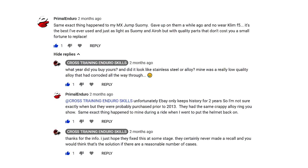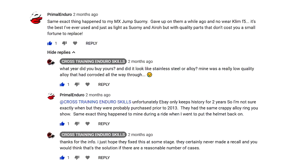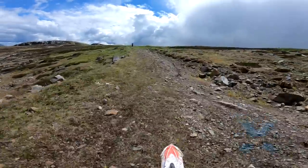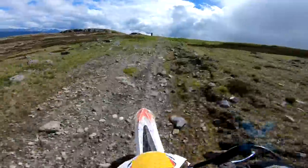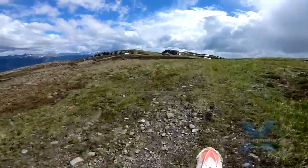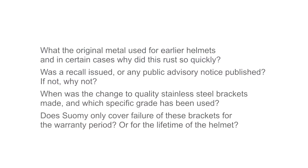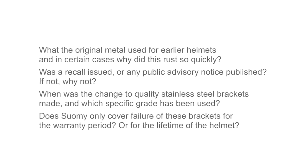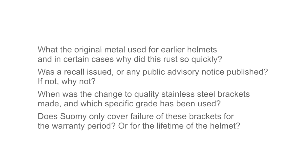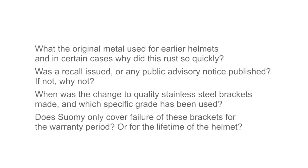A major US dealer for Suomi offered to send me a helmet for testing. The plan was to apply a saline solution to the brackets, use the helmet for a few months, and see if they corroded or not. Unfortunately, the helmet never arrived. I emailed Suomi head office these questions, and the US dealer also chased them up twice, but unfortunately I never received an answer.